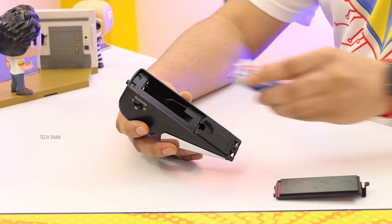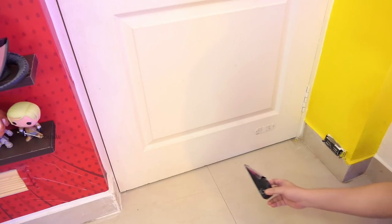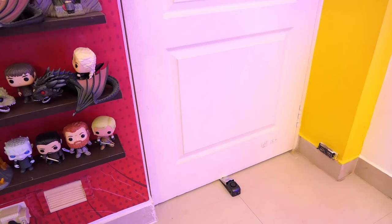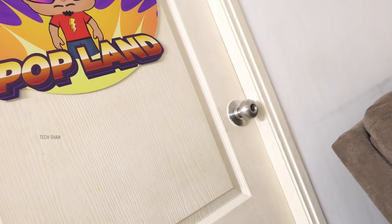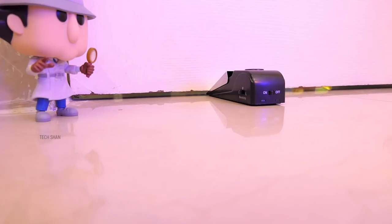All you need to do is pop in the 9V battery, close it, place it behind the door you want, and turn it on. If someone tries to open the door forcefully — maybe a thief — and the door hits against the stopper, the wedge-shaped design will prevent it from opening and activate a 120 dB alarm, which is insanely loud. The alarm will scare off the intruder and alert you or anyone around.